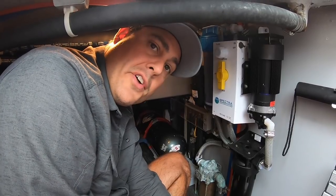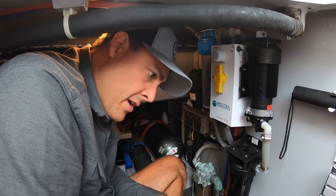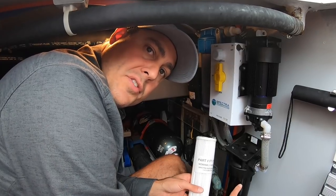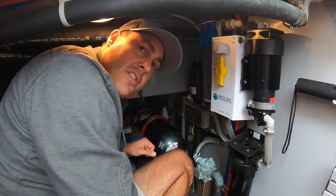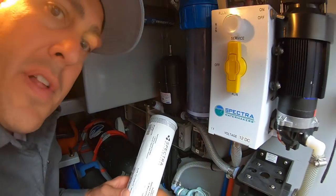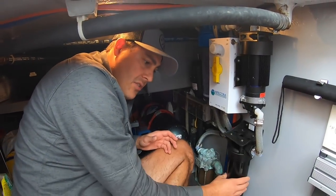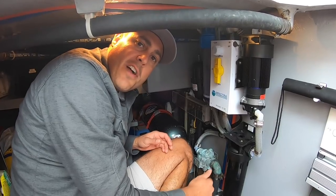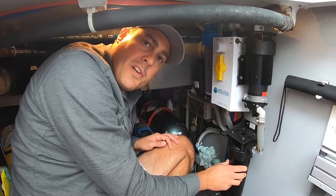Now I'm going to change the filters so that when we start things back up in spring, everything's replaced and new. There are two filters: the first is a 5-micron pre-filter that filters the seawater, and the second — up in this clear canister — is a charcoal filter for filtering fresh water during the flush. Before opening the housing for the seawater filter, I want to make sure the seacock is closed on the boat, otherwise water will start rushing in as soon as I open it. Let's go down into the engine room and close the seacock.